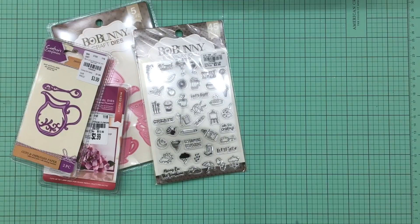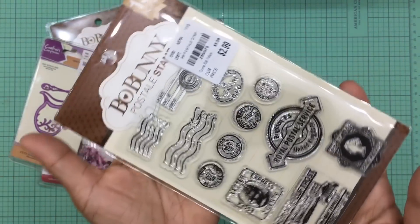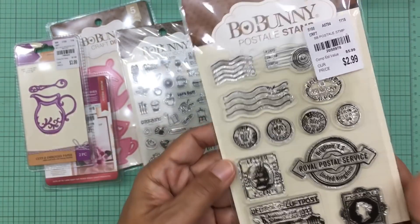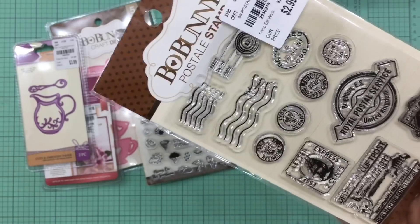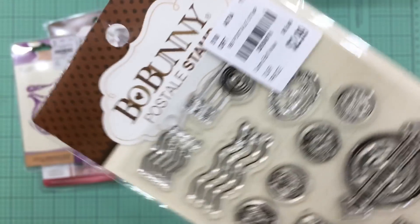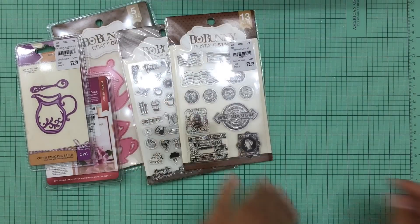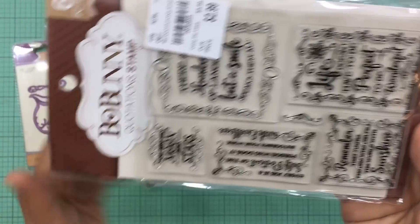All of the clear stamps I purchased were Bow Bunny. The next Bow Bunny clear stamp set is a postal stamps set. I think I may have purchased this before but given it out in friend mail, and I really like it, so I wanted one for myself. It was also only $2.99. Look at how cute this set is.